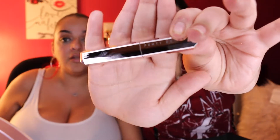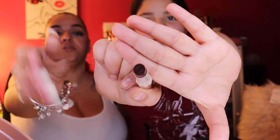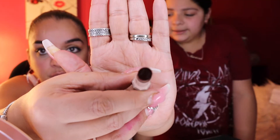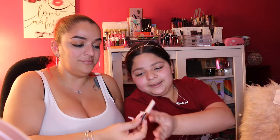Next comes the Fenty Beauty Mademoiselle Plush Matte Lipstick — for all moods, all skin tones, all day. It's a pocket-perfect lipstick with a long-wearing petal-soft matte finish in a rainbow of weightless, intense shades designed to flatter all skin tones. The shade is called PMS — it's a dark reddish-brown color. The tip has the 'FB' Fenty Beauty logo embossed on it. I'm living for it.